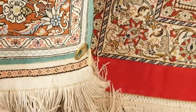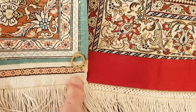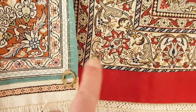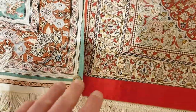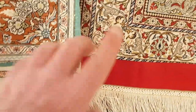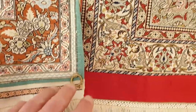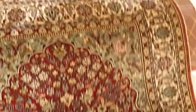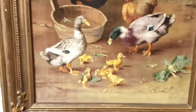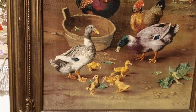I learned how to walk on Persian rugs, and this is something I have never seen in the homes of Persian rug store owners' families. When you go to the homes of Persian rug dealers, this type of hanging method is not typically done.